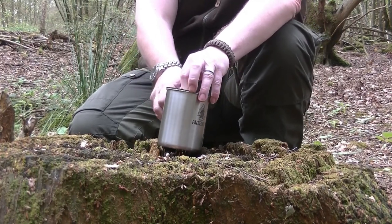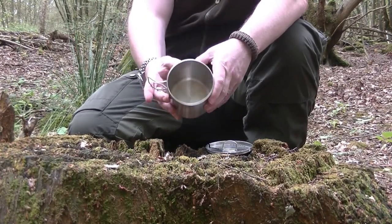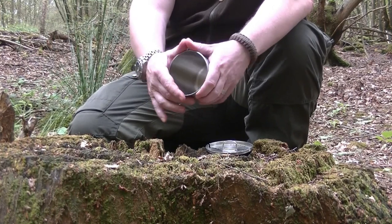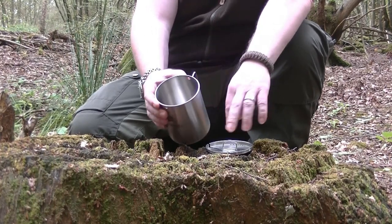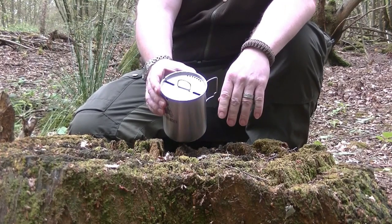It doesn't come with a bail handle either — you have to put in this rather convoluted thing that you need to then remove to be able to take the lid off. The only other issue I have with the Pathfinder one is that it's not very strong steel — it's very easy to crush and it does not go back into shape. The advantage with the other three is that they're made of a better gauge steel.